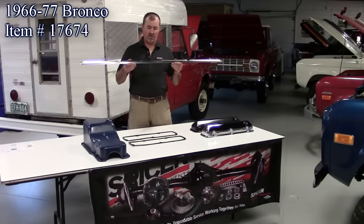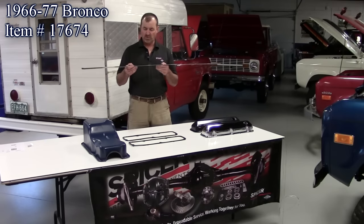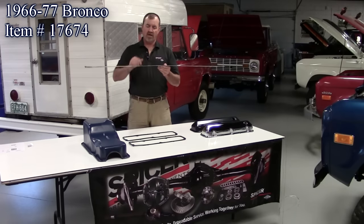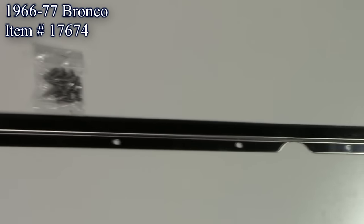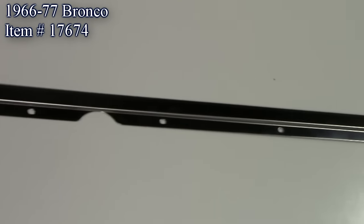This is a rear tailgate bed seal retainer, brand new, made by Donicorn — stainless steel, comes with the screws. This is the piece that goes on the bed rail when you put your bed seal against the tailgate. It screws down and holds that seal in place so when you shut the tailgate it seals. Sells for around $60.